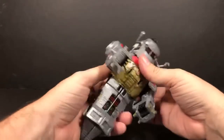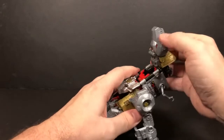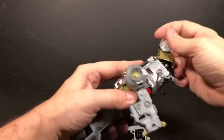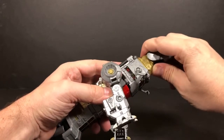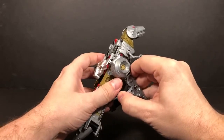It's kind of falling apart a little bit. Then you just flip the dino head forward, and you want to make sure that this stays down. Flip the dino head forward and it'll cover up Grimlock's head — his robot form head.